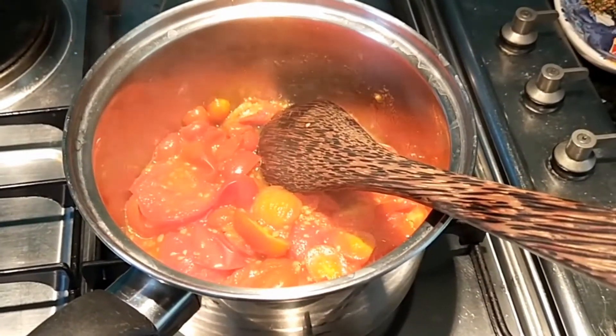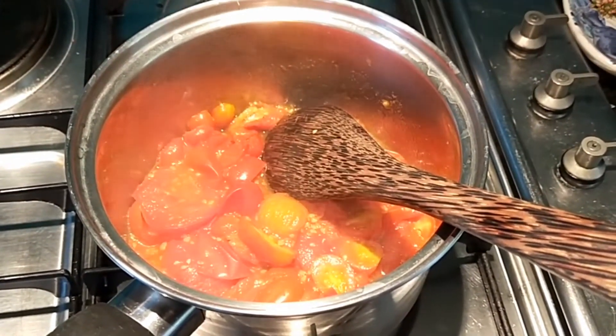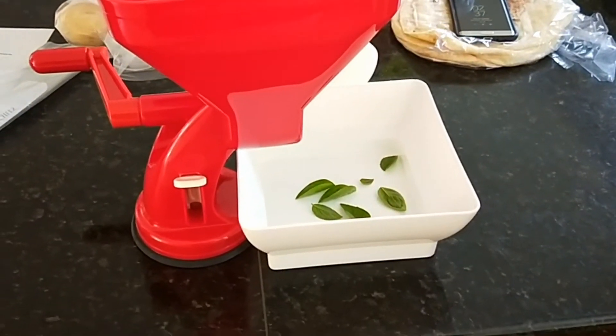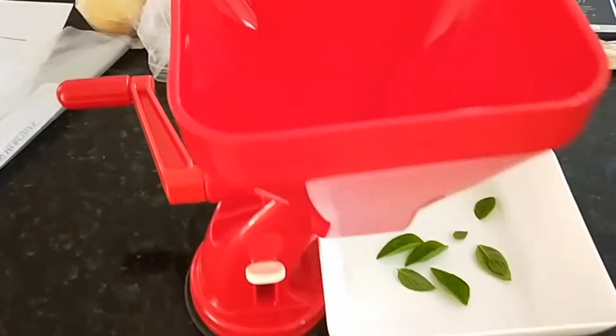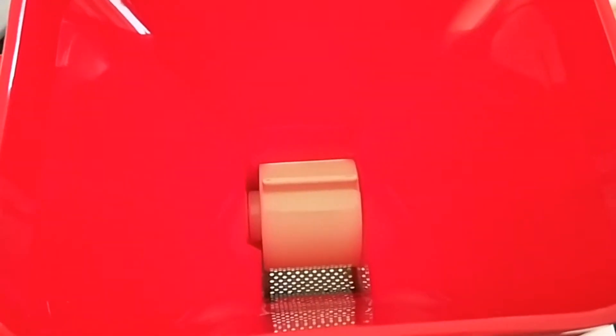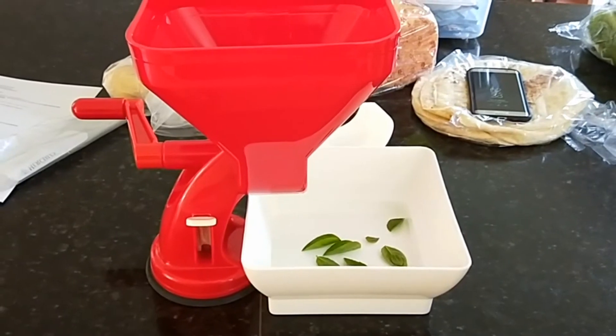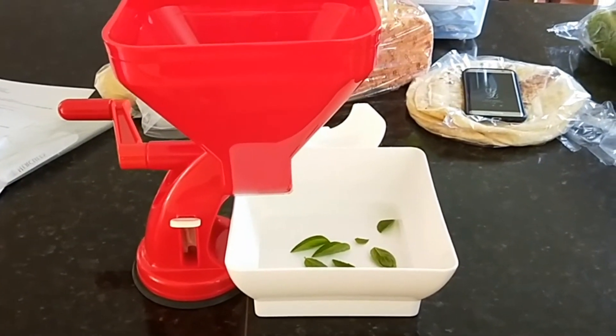That's been stewed for probably close to 10 minutes now. We're going to take it over and shove it in the mill. There's a couple of basil leaves in that container that I got out of the garden. To be honest with you, this is the first time I've ever used the mill and I'm quite excited.